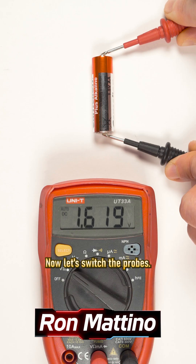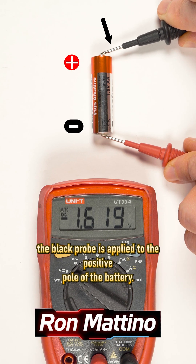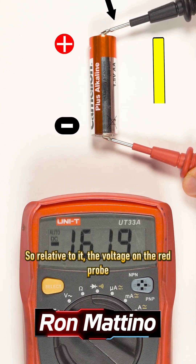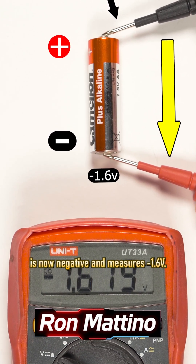Now let's switch the probes. This time, the black probe is applied to the positive pole of the battery, so relative to it, the voltage on the red probe is now negative and measures minus 1.6 volts.